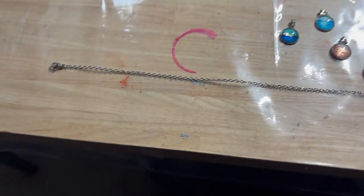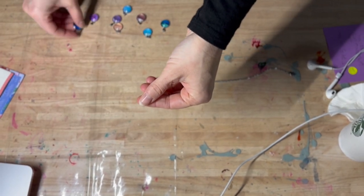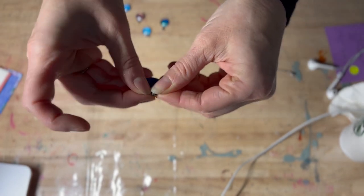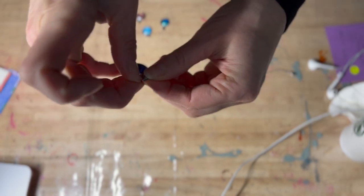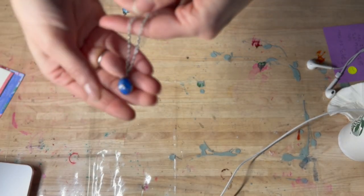If it needs an extra little cleanup, just do it after as well. You just need to assemble your pendant to your chain and you're all set! Hope you enjoyed this video — don't hesitate to subscribe if you like it. I have new videos every week and I'll see you next week, bye!